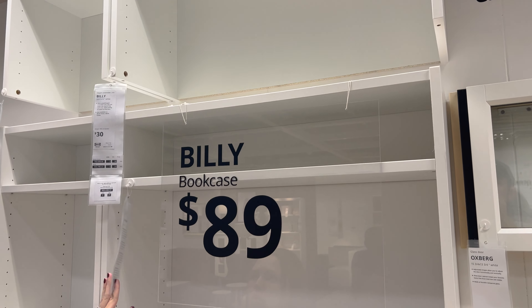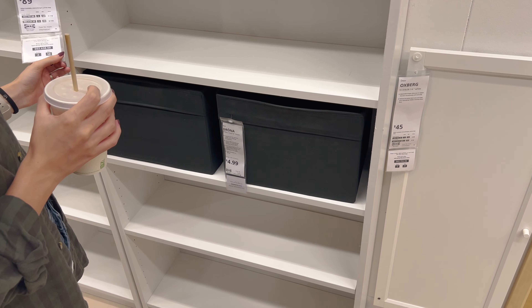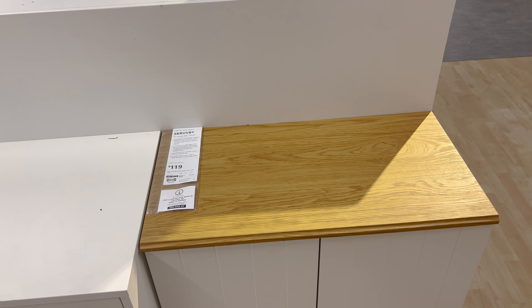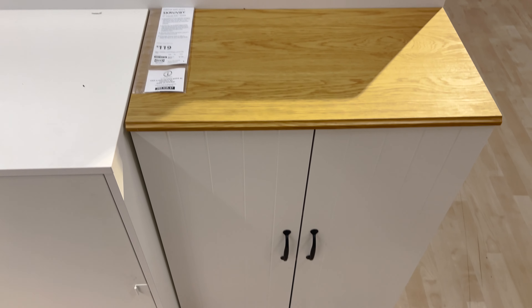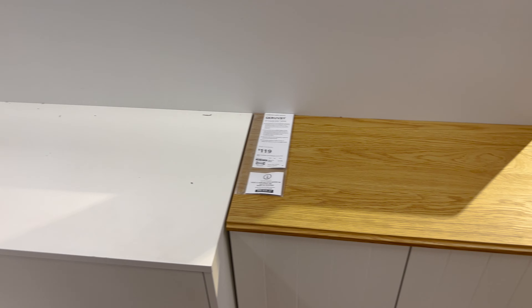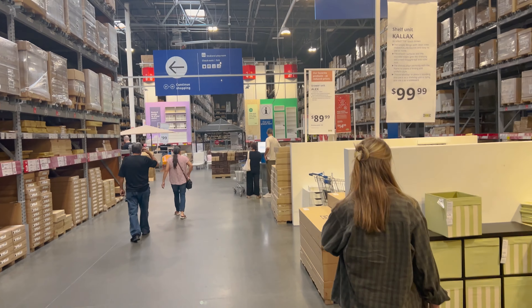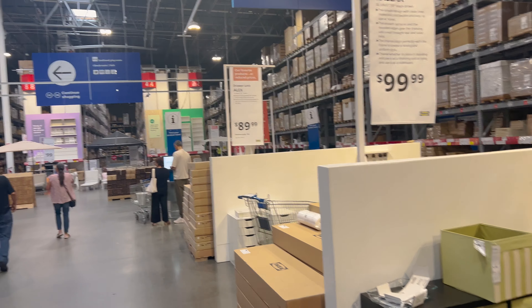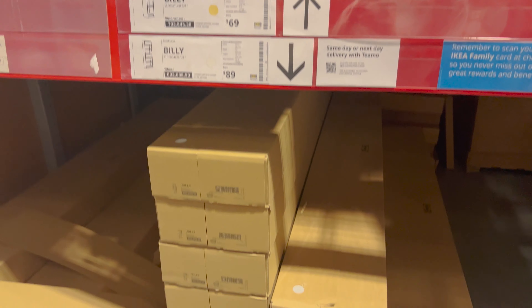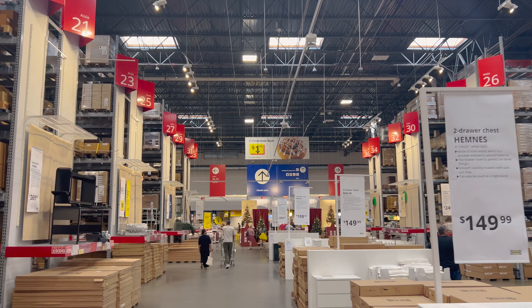For $89 that's a nice bookcase. We're also looking at adding something into our kitchen — maybe something like this, not sure if it would be this exact one. We're going to get two of these Billy bookcases in white. And in case you forgot, that cinnamon bun shown there is not the actual size of a cinnamon bun.